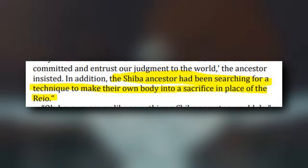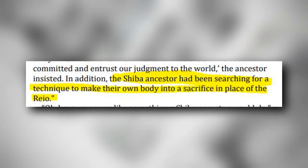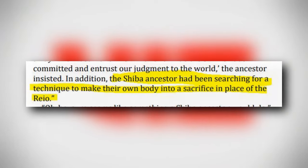In the end guys, tell me what you think about this technique of Ichigo — give me your opinions in the comments, and see you in my next video!